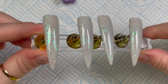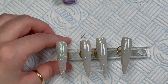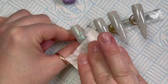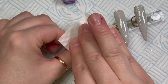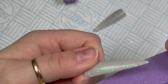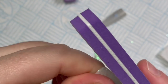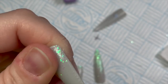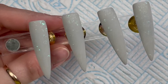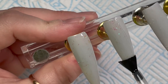You could leave them like that — they look practically finished. But what I'm going to do is use the Bling Line cleanser to wipe that tacky layer off. Then I'm going to give them a quick buff — I'm using one of these 180/100 grit buffers just to go over it and smooth everything out. Then I'm going to go over with a matte top coat.